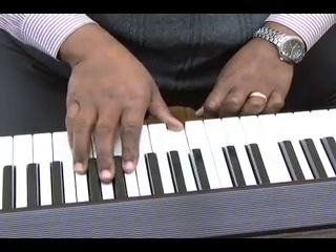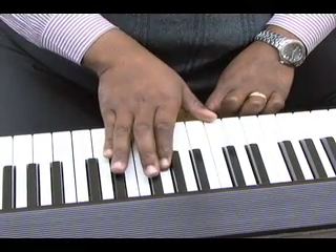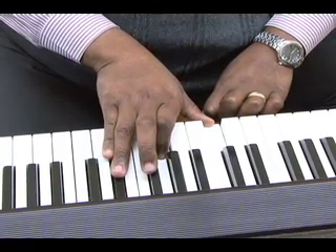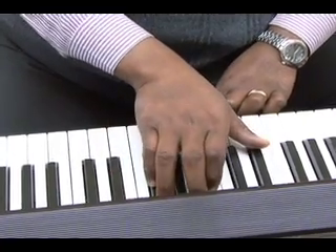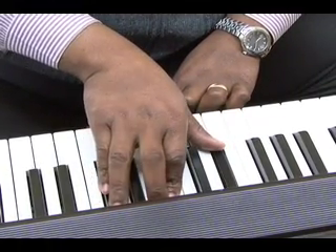The second chord would be A, C, E. The third chord would be E, A, C-sharp, and the last chord would be D-flat, G-flat, B-flat.